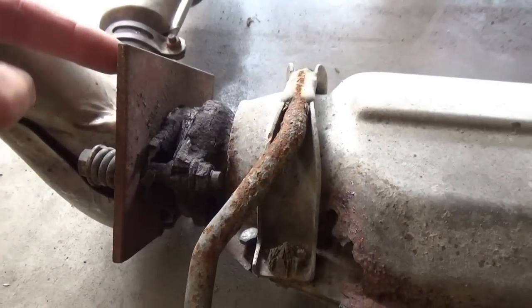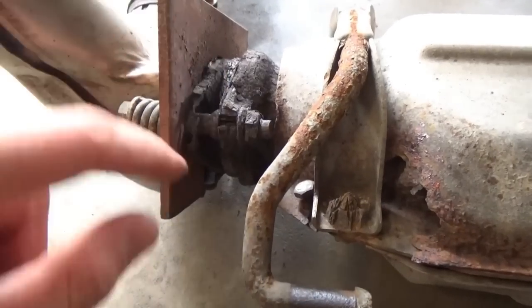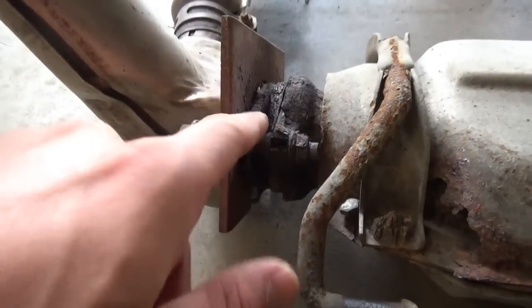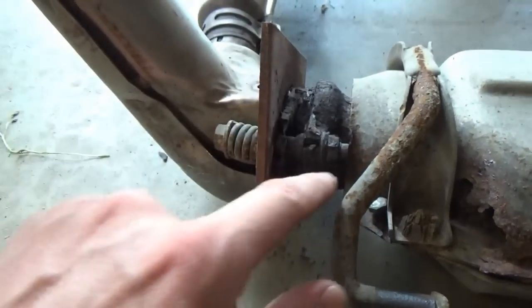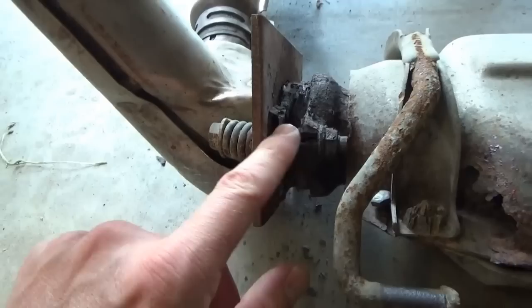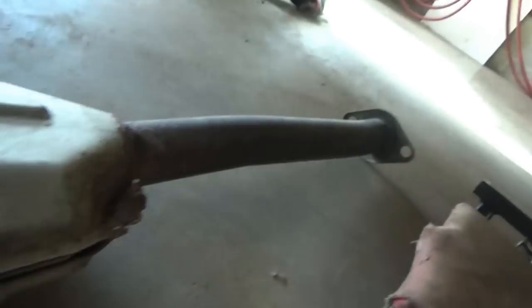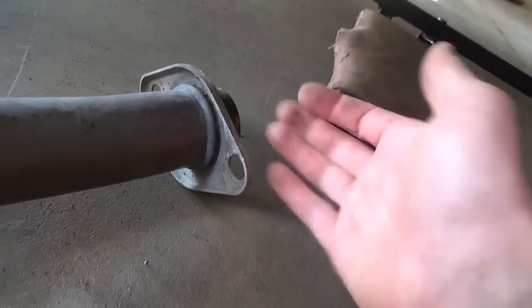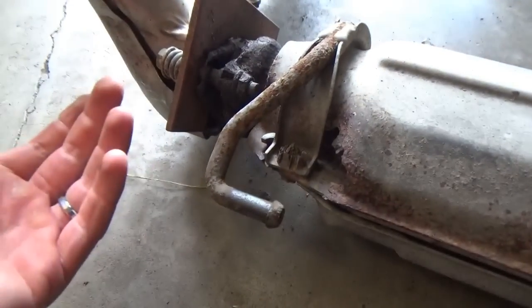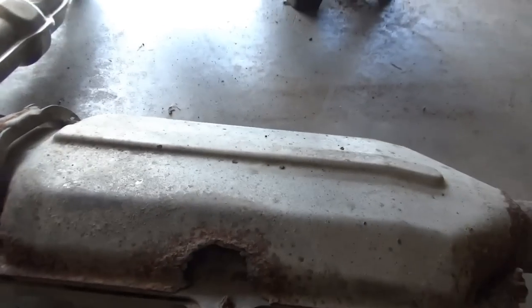The flanges on this thing are in sad shape. This is actually a modification - just a big steel plate that I drilled holes in because there's nothing left of the flange on the Y-pipe. The flange on the converter is looking a little sad but can still hold. When they make these things out of stainless steel, why can't all the flanges be stainless? This one looks brand new because it's stainless, but some of the flanges are not - you have to wonder why they make some stainless and some regular crappy metal.